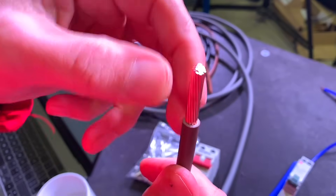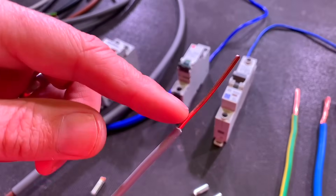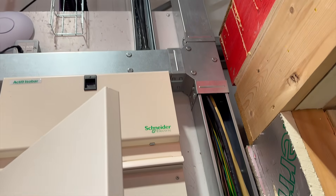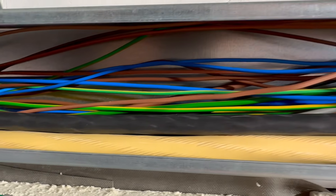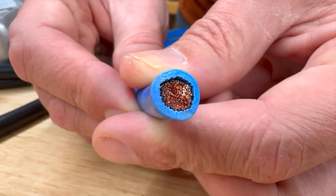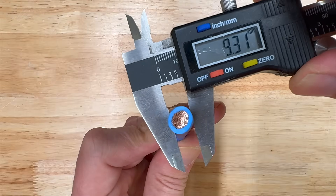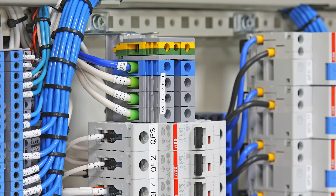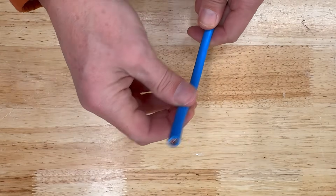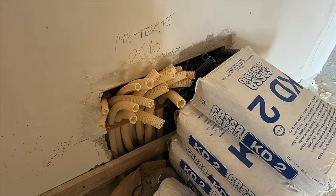In the UK, class 1 and class 2 conductors are commonly used for fixed building wiring. Class 1, the less flexible option, is typically used for smaller cables up to 2.5mm². For larger cables, class 2 conductors are preferred due to their increased flexibility, making them easier to install in containment systems. However, neither class 1 nor class 2 conductors are suitable for applications involving frequent flexing. Class 5 conductors are essential where flexibility is required — made from numerous fine copper strands, these are commonly used in control panel wiring and flexible cables such as appliance leads, and in some countries for building wiring with flexible conduit systems.